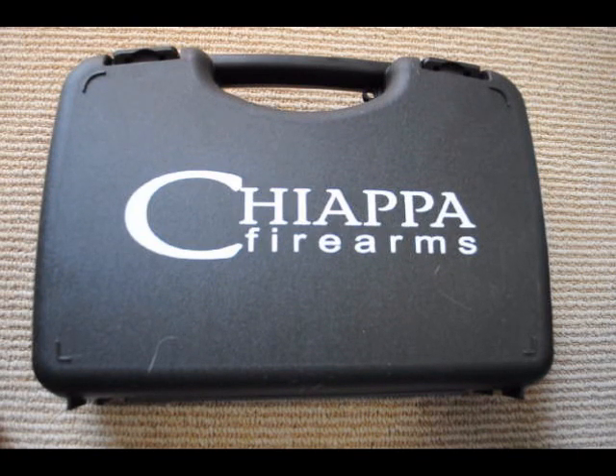I decided to do it because the Chiapa Rhino is a pretty new and interesting design for a gun. In doing my research — I've been interested in getting one for a while — there's just not that much stuff out there to read or watch or get any kind of impression of it. There are so few in the country at this point that finding one at a gun shop or being able to evaluate one before you buy it is kind of tough. I thought there would probably be some guys out there that would want to see a video on it, so I thought I'd put this together.